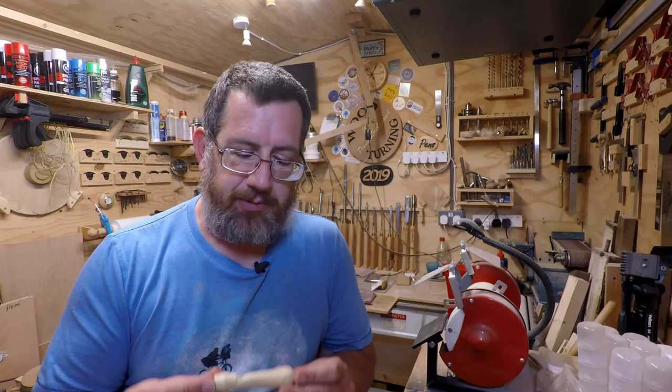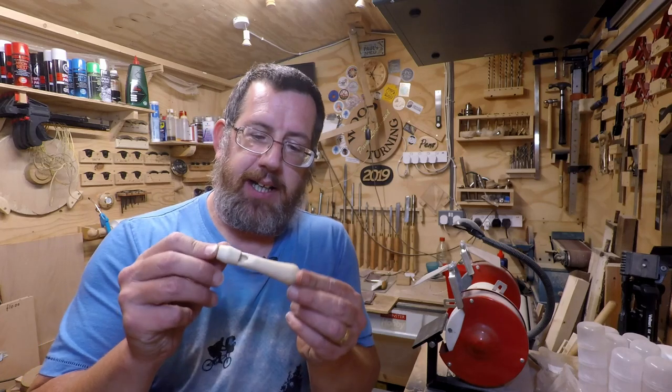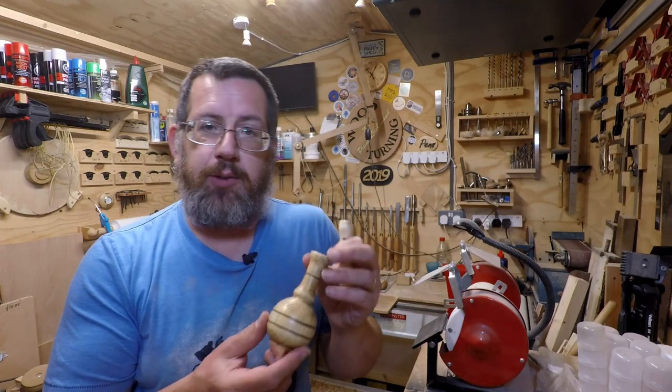Hello, it's Paul here and welcome along everyone. First of all, apologies if you hear any background noise - it's my neighbor doing some building work on his house. Last night I came out into the shed and did one or two jobs and decided to pick up a scrap piece of wood and made this little whistle.